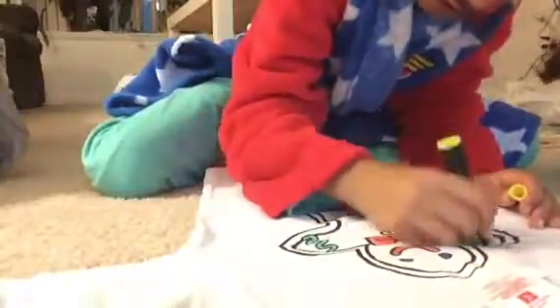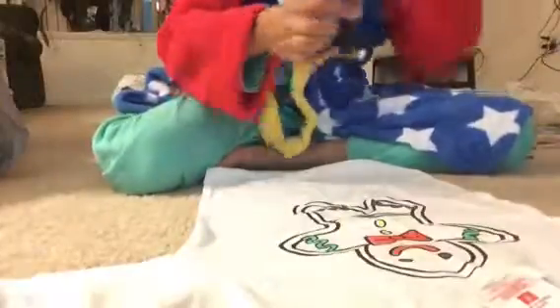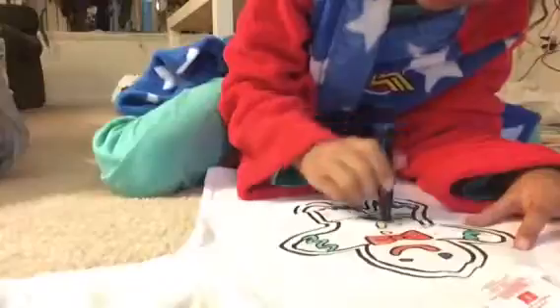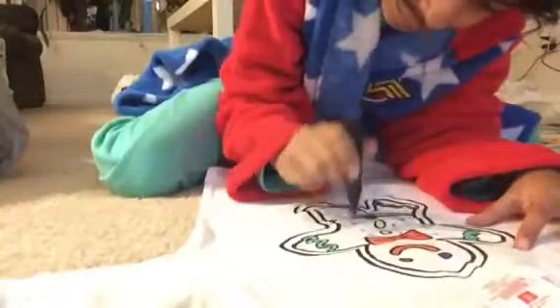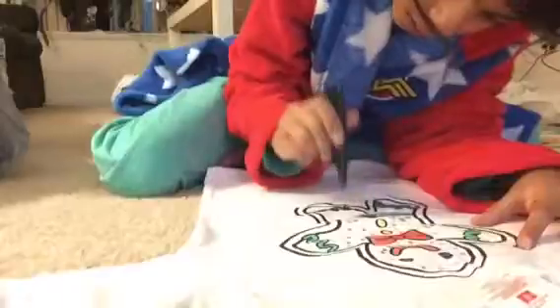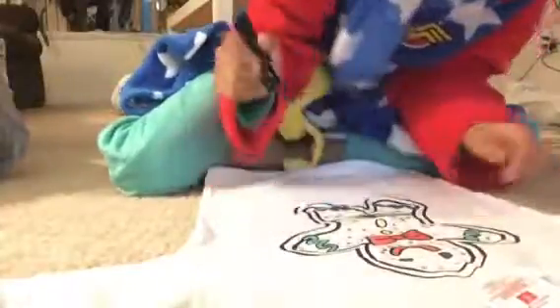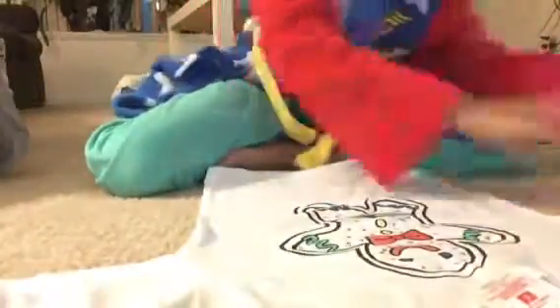I'm almost done with the yellow. Now let's go on to the blue. I'll do the yellow then speed it up for the red and green. Now I'll speed it up for the red and green, and then I'll come back. This is how it looks right now — it looks great, kind of like a cake because of all the colors.